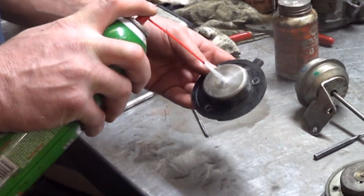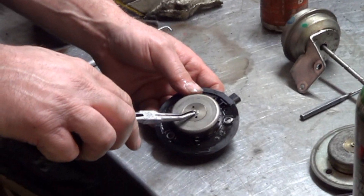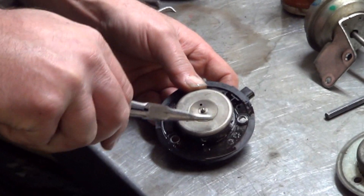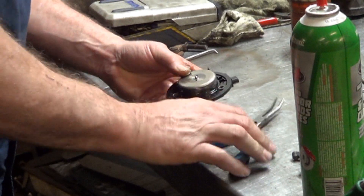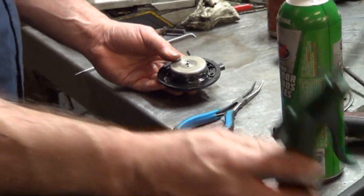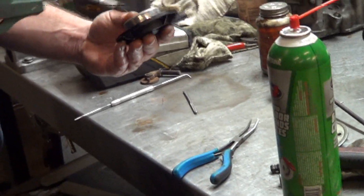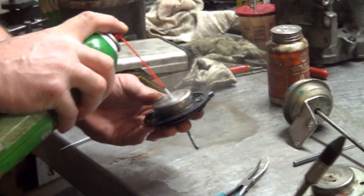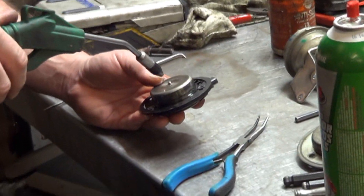Maybe we can clean this thing up and free it up with some brake cleaner. Let's get some compressed air. I hope those holes go in down there where the valve is.